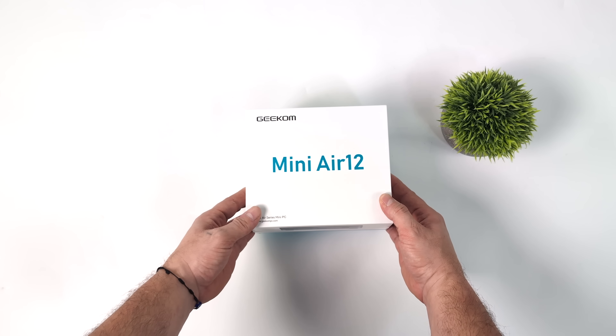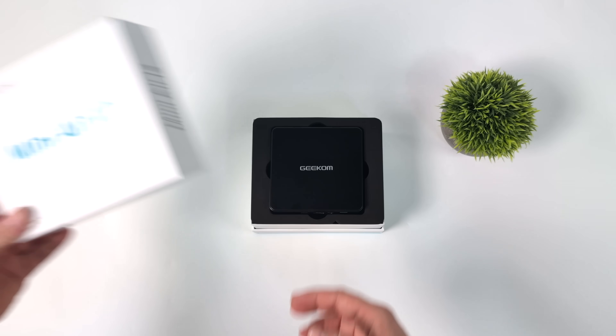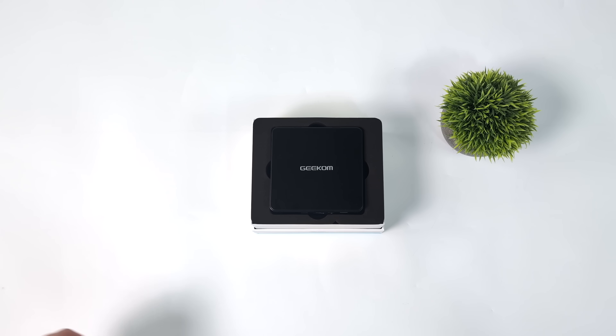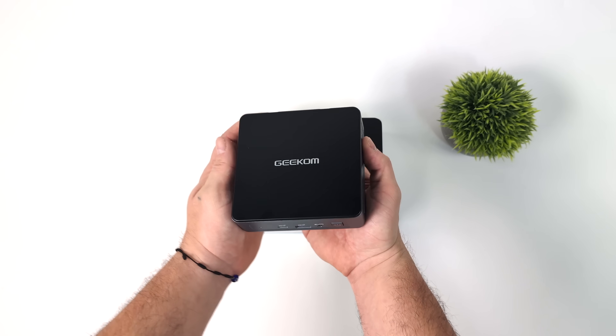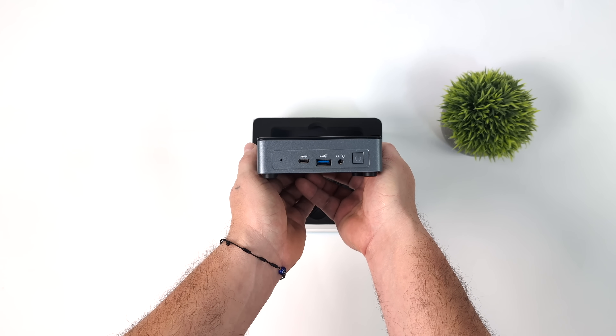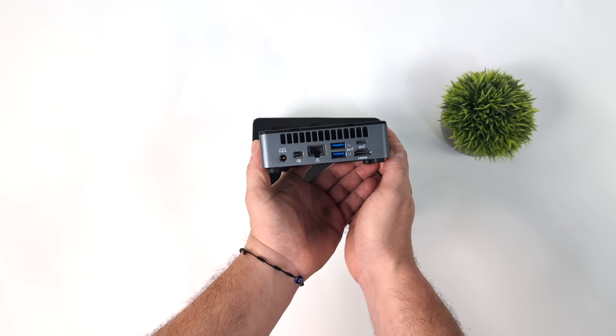As a lot of us already know who are into these mini PCs, Intel stopped their NUC line a little while ago, their mini PC line. And what it looks like we have here is the last of the Intel NUCs. I do remember a similarly specced Intel NUC being announced, but it was never released. And if you just take a look around this, it's definitely putting off those vibes.